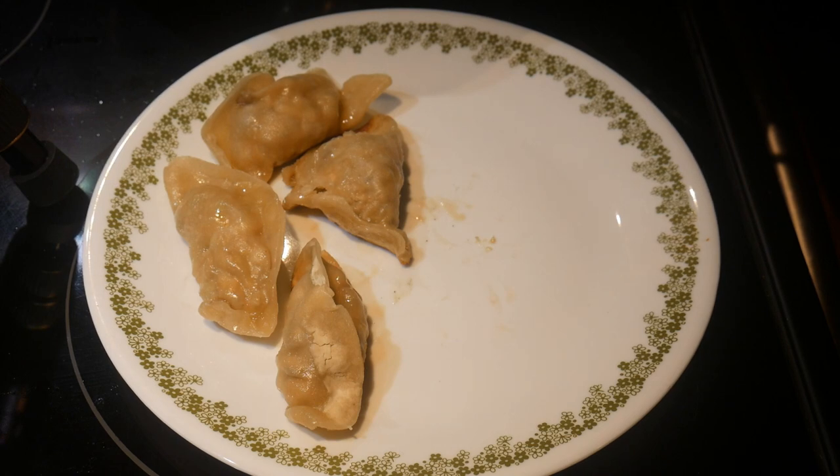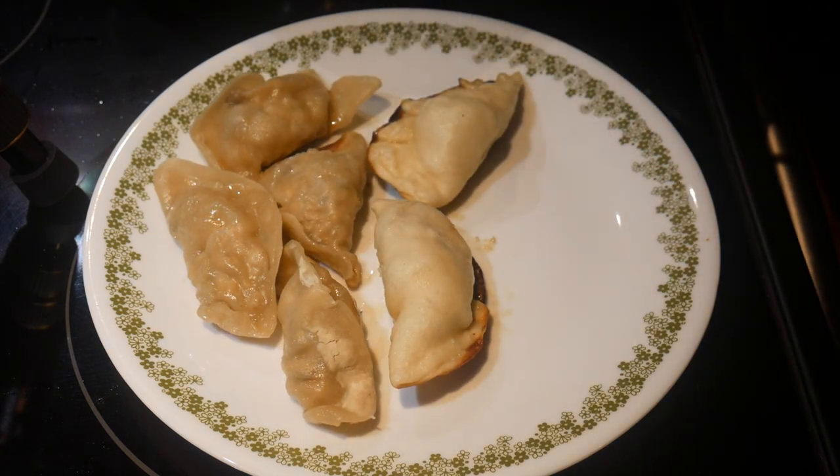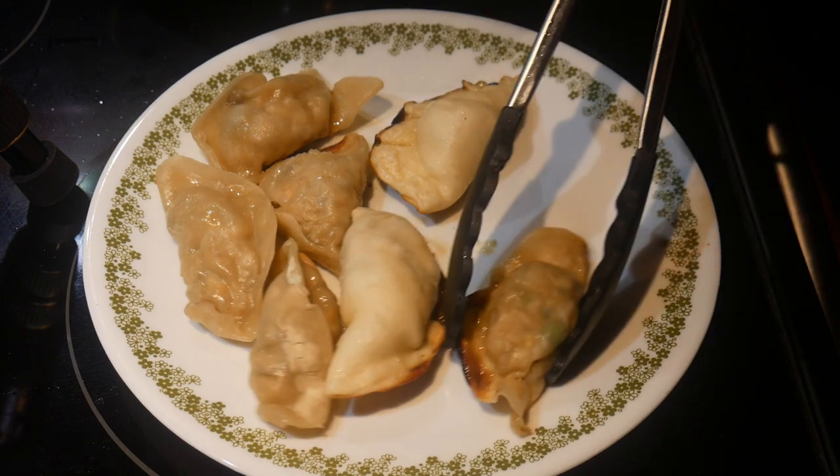In that case, jiaozi and wonton are basically the same thing. Wonton is more popular in the southern part of China. However, potsticker has become very popular in the United States over the past decades.